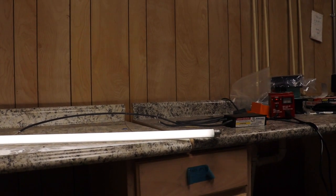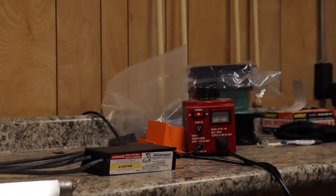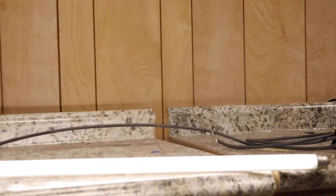Going to zoom in. There is our setup. And that light is clearly on — Step 2 right now.